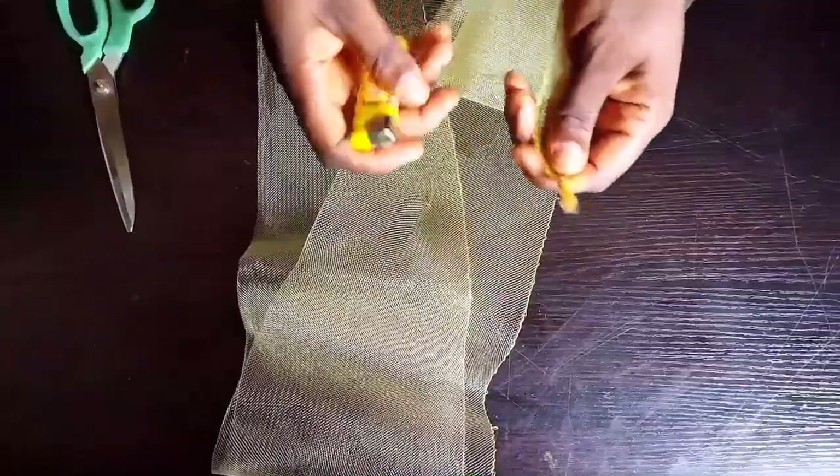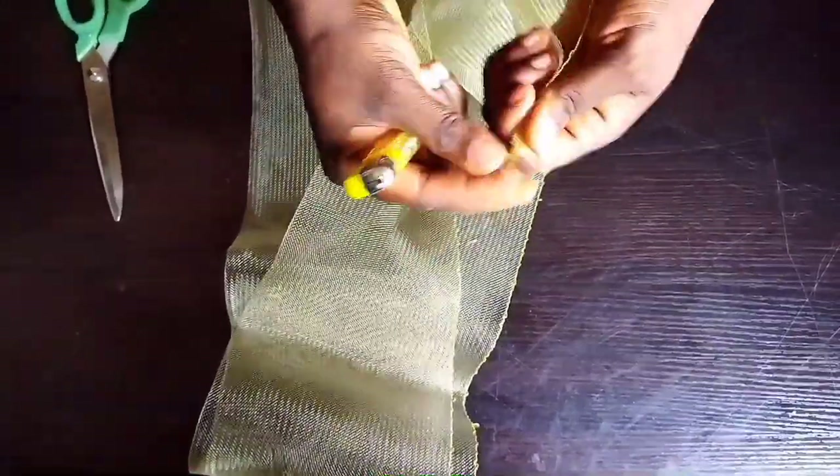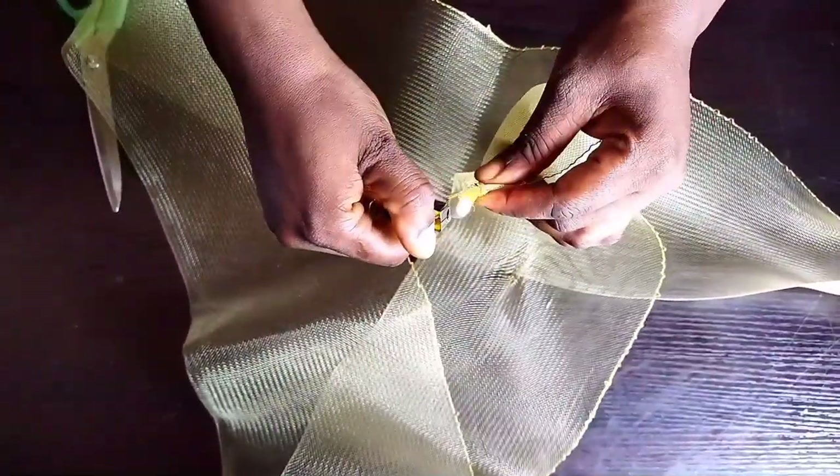You can use your lighter to hem the mouth of the crinoline. Do the same thing to the other side — use your lighter to hold it down.